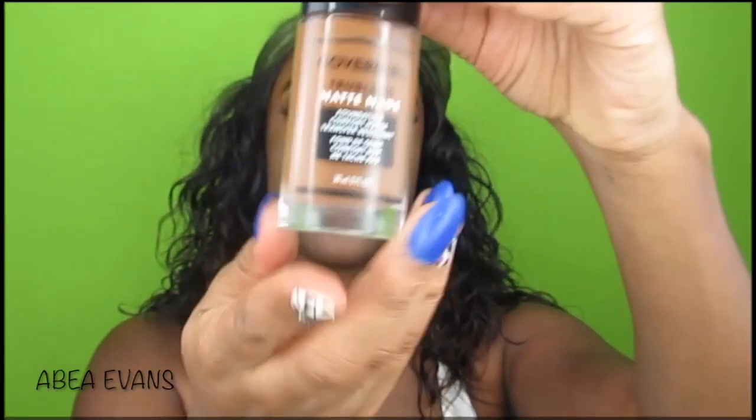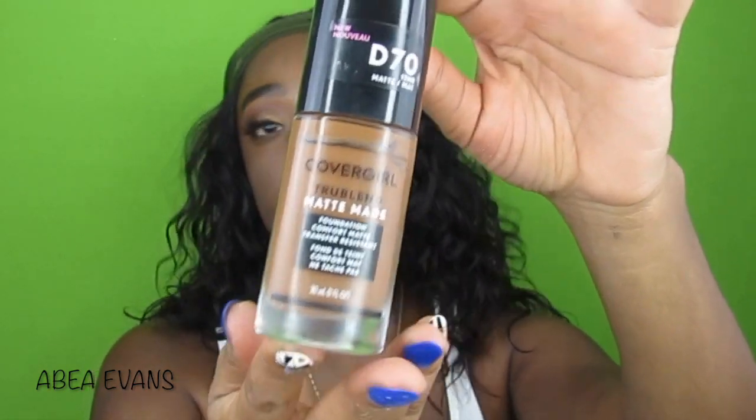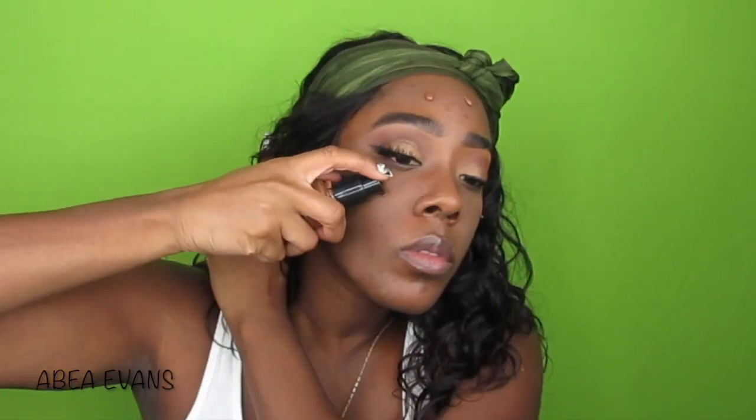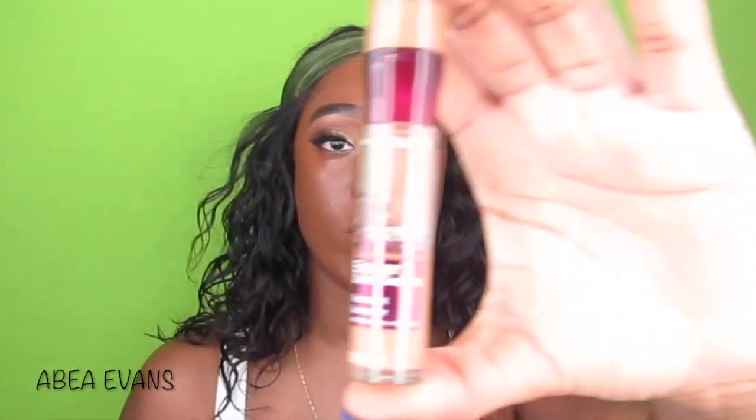Then I go into the best foundation for the summer — even though it's the end of summer — it's the CoverGirl True Blend Matte Foundation in D70 Cappuccino. When I say this foundation is bomb, I mean bomb. Ain't no smile lines. The only thing is, this is the wrong shade — it's a little too dark for me, about one shade too dark — but it's okay because I'm going to make it work by adding a slightly lighter concealer.